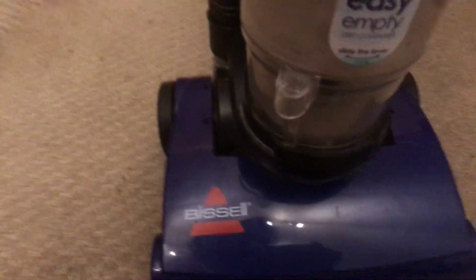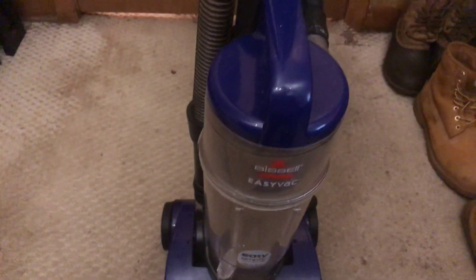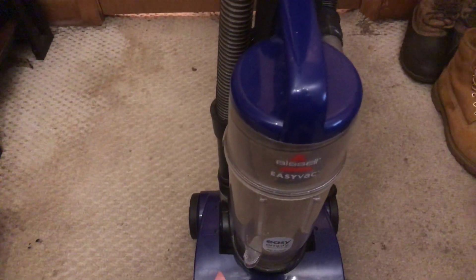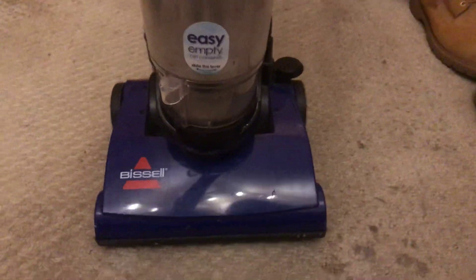So hopefully I might try to find the filter for this and the attachments. I think this is like the first time I've used this machine - actually I had a Bissell Power Force Compact, like the same one as this. So yeah, I'll go ahead and do a review on this.